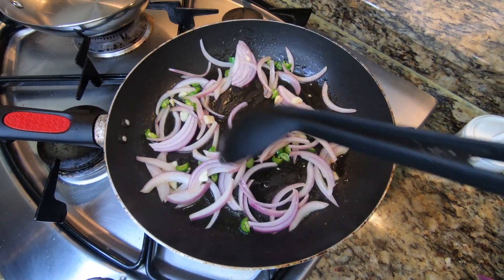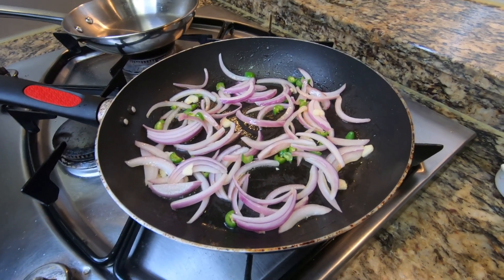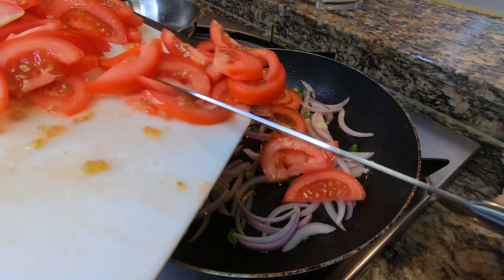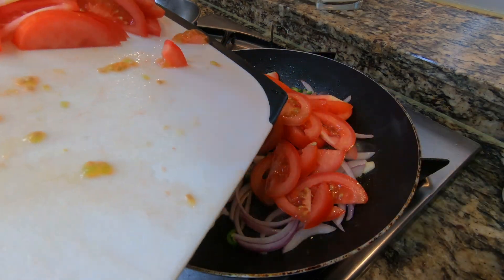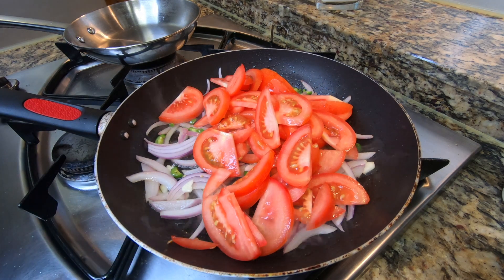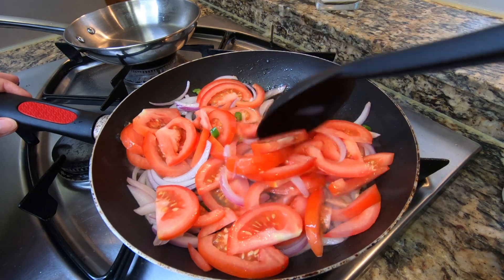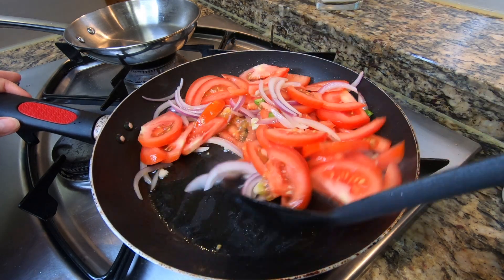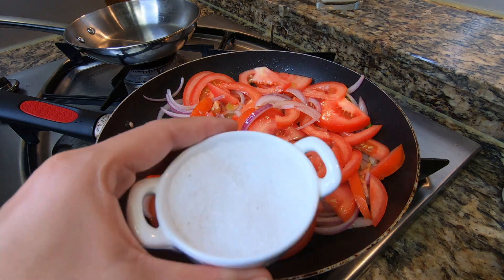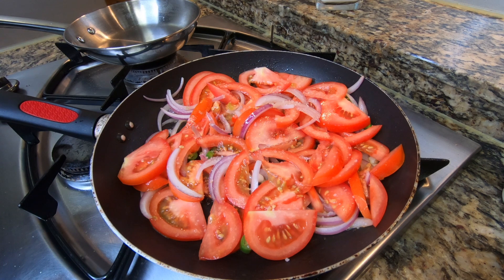Here shortly after I will be adding my tomatoes because I want those to release all of the juice and flavor so that we can create a nice yummy sauce for our breakfast. And I hope you guys try this because this recipe is so good. Keep in mind if you wanted to get a head start to make this for breakfast, you can dice up all of this the night before, put it in a Tupperware, and then in the morning just go straight to cooking.